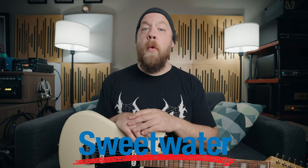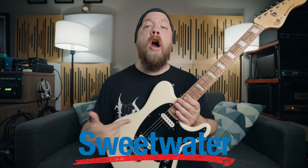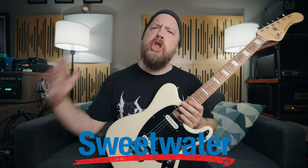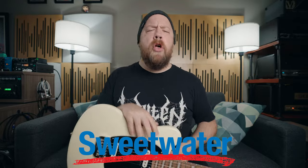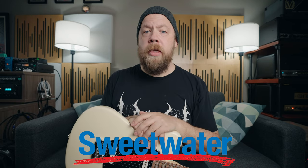Now, before we go any further, this video is brought to you by Sweetwater. It's Guitar Month, guys, hence why I have a guitar. For all things guitar related, consider checking out Sweetwater.com — use my affiliate link down below in the description to support this channel — but all thoughts and opinions are mine.